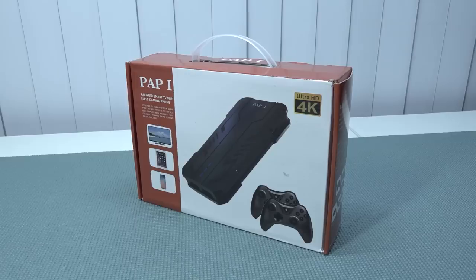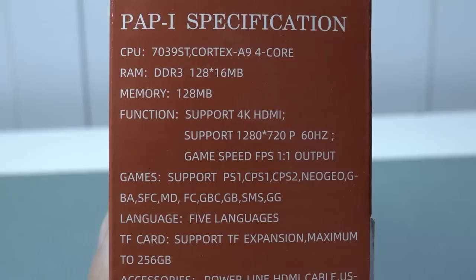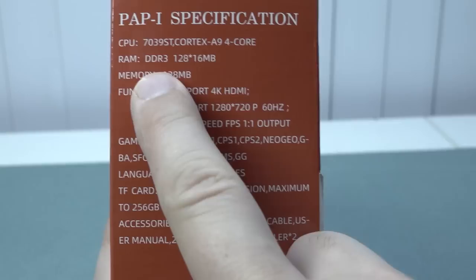In this video we're going to take a close look at the PEP1. We also reviewed the PEP2 here on the channel and maybe we're doing a side by side in the future. The descriptions on the box are absolutely hilarious but also cry-worthy — it says ultra HD 4K but it has nothing to do with it. Sometimes you will be surprised with these weird looking devices, but when you look at the specs it is nothing really fancy.